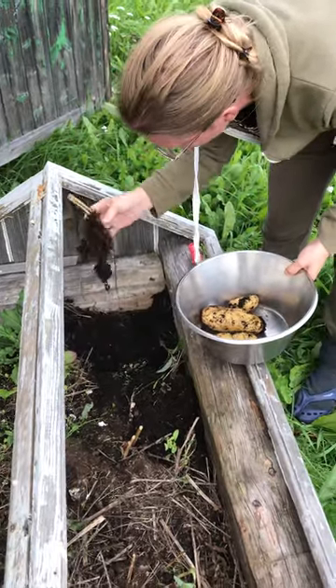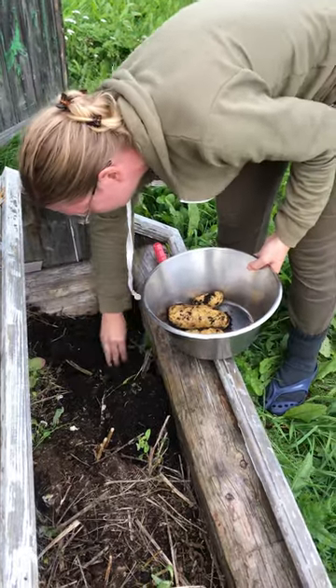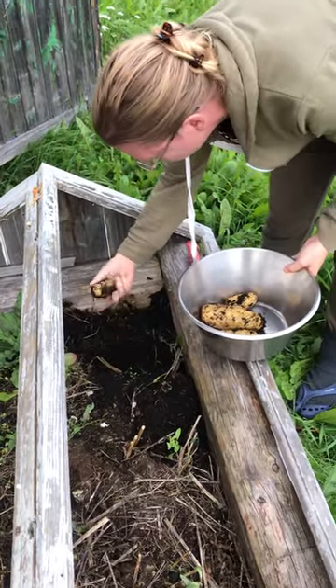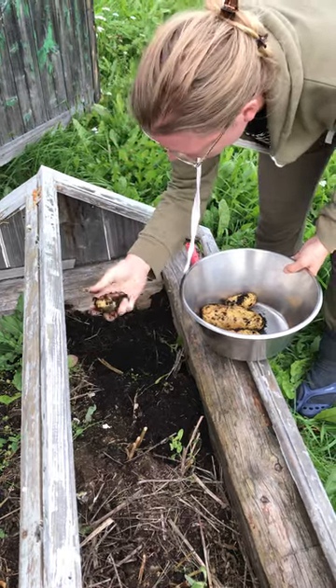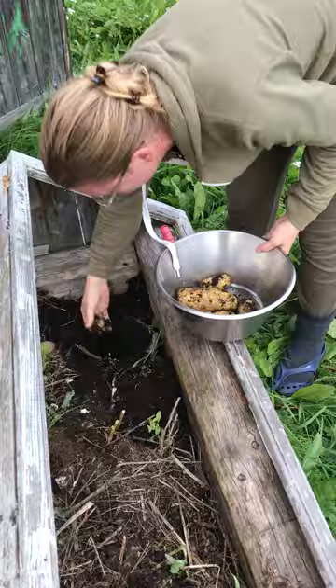So this is just the roots and the remnants of the plants. It seems — oh, here we have another one, with a little worm on it. But not in it. And here's another one.